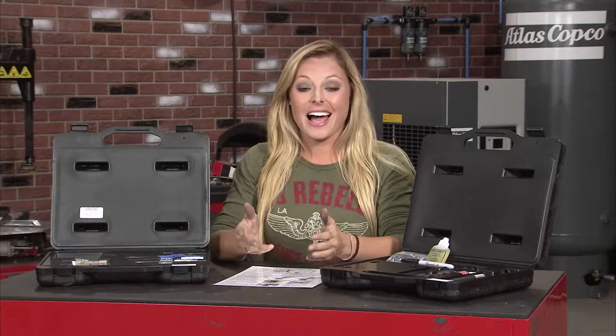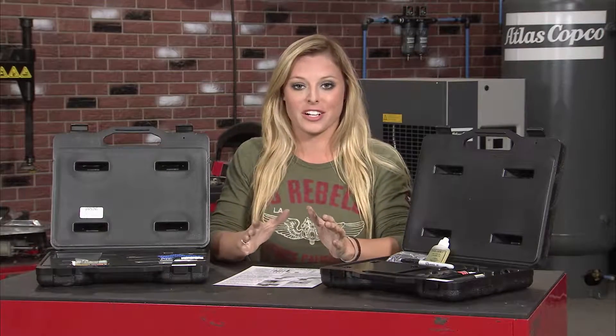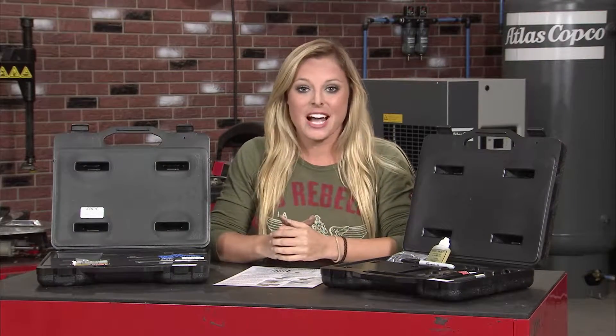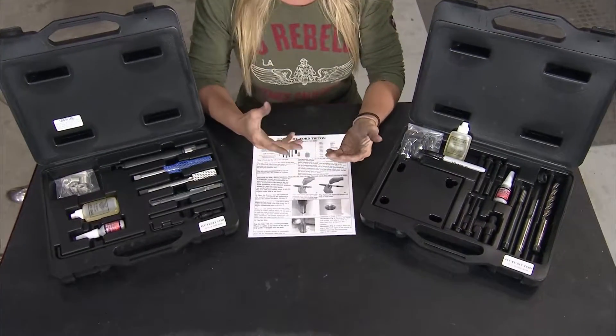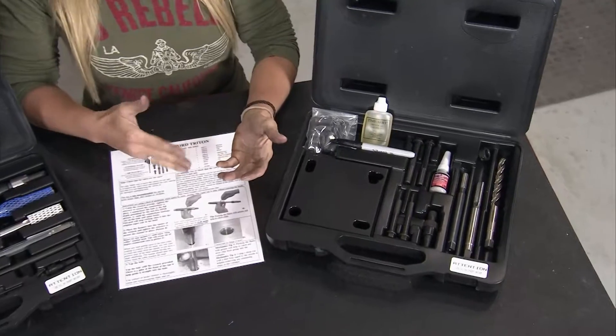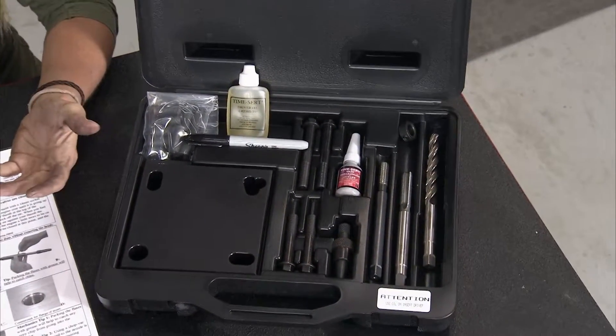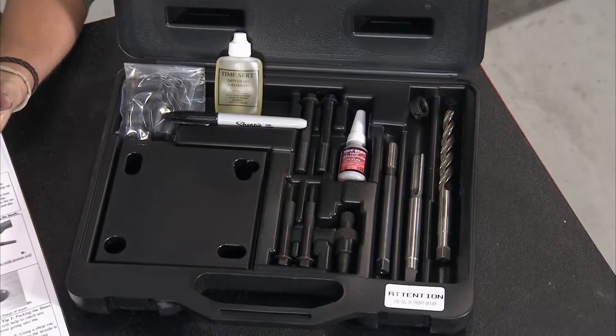If you're a DIY kind of guy or gal and you're tearing into the engine often, those head bolts are gonna need some love over time. TimeCert offers a universal head bolt repair kit — there are kits available in metric and standard sizes for not only head bolt repairs, but they also offer oil drain pan repair kits and spark plug repair kits or other general thread repair kits.